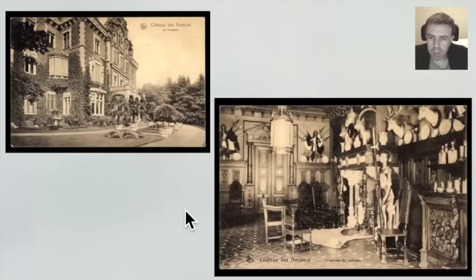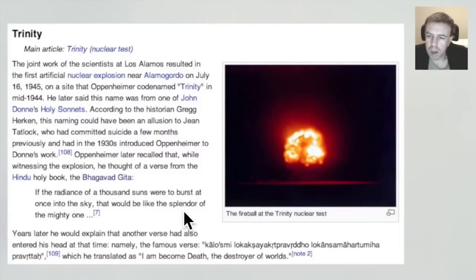This is the Chateau d'Amerois in Belgium. There have been some writers who have written about it — Fritz Springmeier, Cisco Wheeler, and perhaps David Icke. There is the possibility that there is a dome with a thousand stars in it in this chateau, and also the possibility that satanic rituals have been carried out there. In 1945, Robert Oppenheimer recalled that while witnessing the explosion, he thought of a verse from the Hindu holy book, the Bhagavad Gita: 'If the radiance of a thousand suns were to burst at once into the sky, that would be like the splendor of the mighty one.' And then he said another verse entered his head: 'I am become death, the destroyer of worlds.'